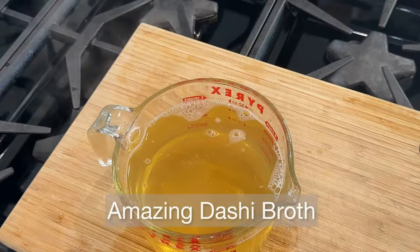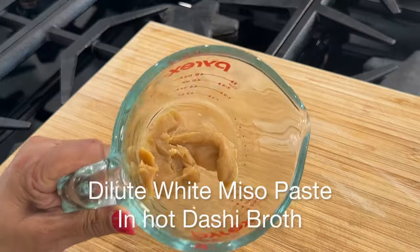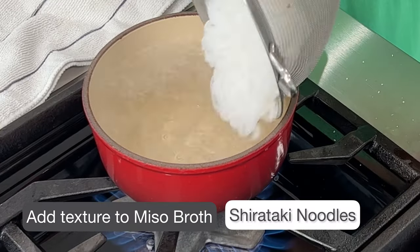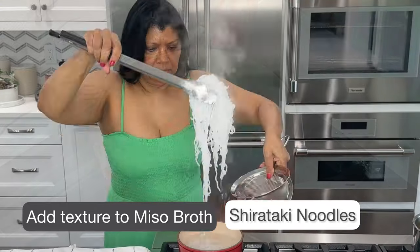Look at that! For the miso paste, dilute it with some of the hot liquid, then pour it into the dashi broth.